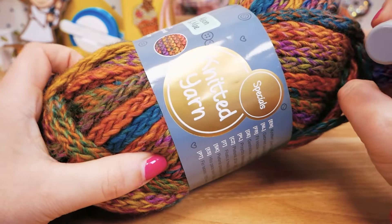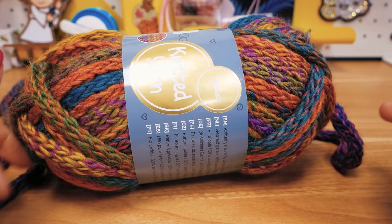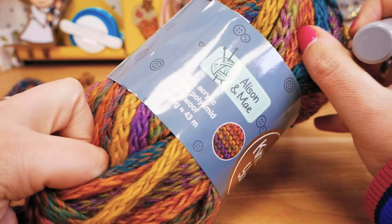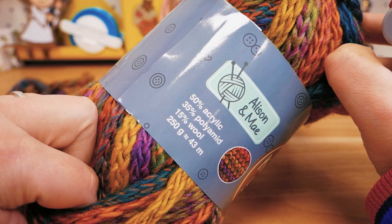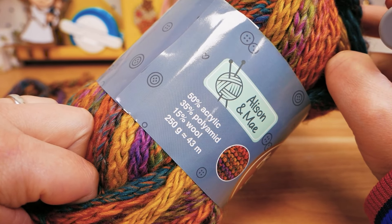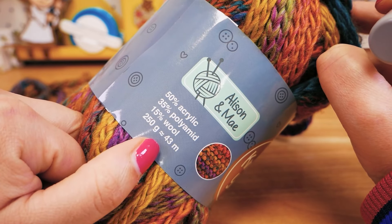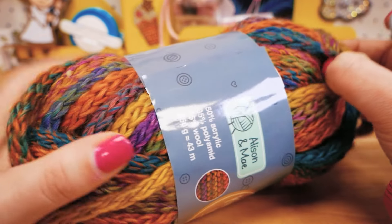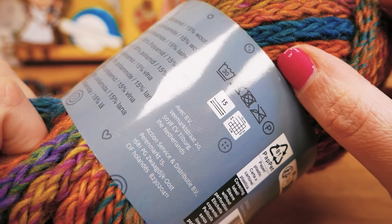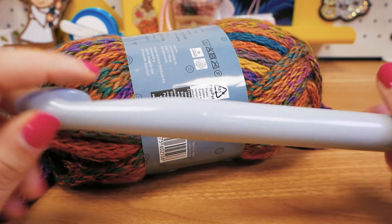For this really interesting scarf we have this knitted yarn from Action. I showed this to you a couple weeks ago in a haul video — it's beautiful, like fall colors with a really interesting texture. It's 50% acrylic, 35% polyamide, 15% wool. It's 250 grams and 43 meters, so it's just very thick. It says here for size 15 crocheting hooks.